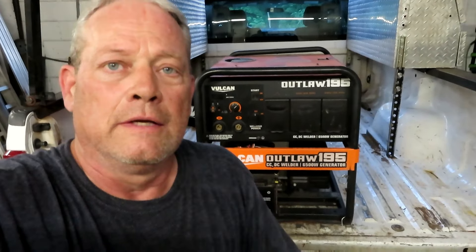I've got a little short video, a little modification that I did to the Outlaw 195, the Vulcan 195.